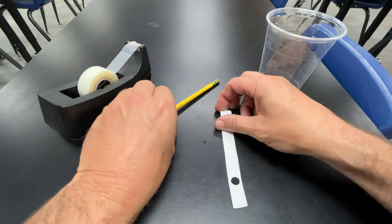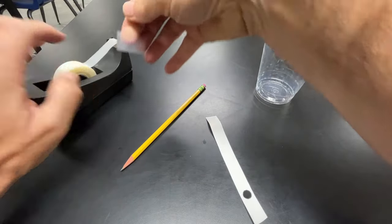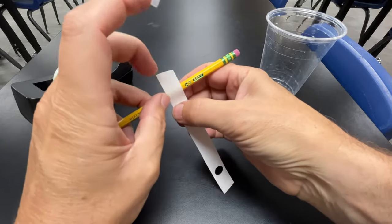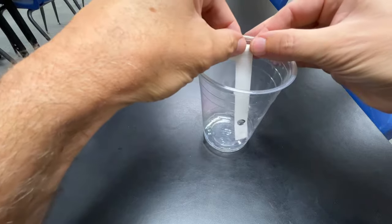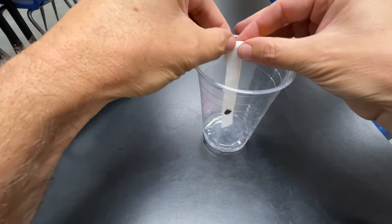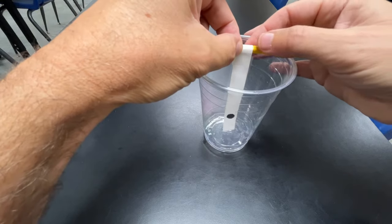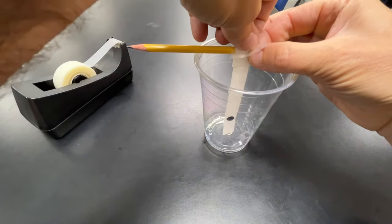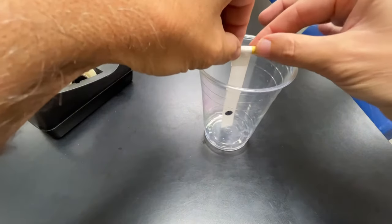Now for this step, we need a piece of tape and a pencil, the strip with the dot on it, and the cup that we're going to do this in. We want to make sure that the paper just reaches the bottom and can touch the bottom but does not bend too much. That looks good. Now I'm going to put a piece of tape across the top — and it looks like this.